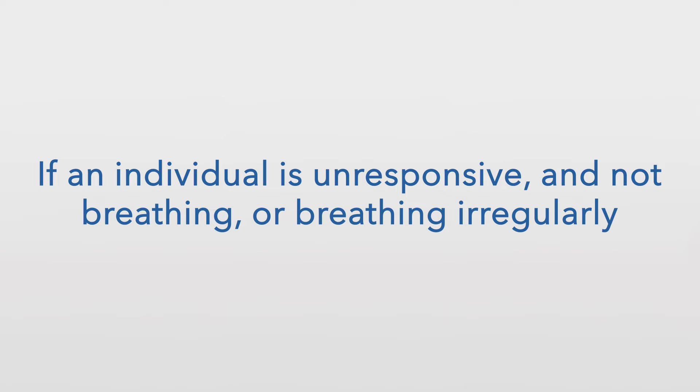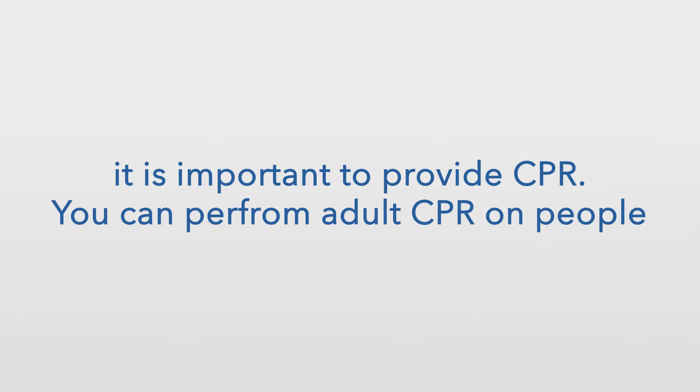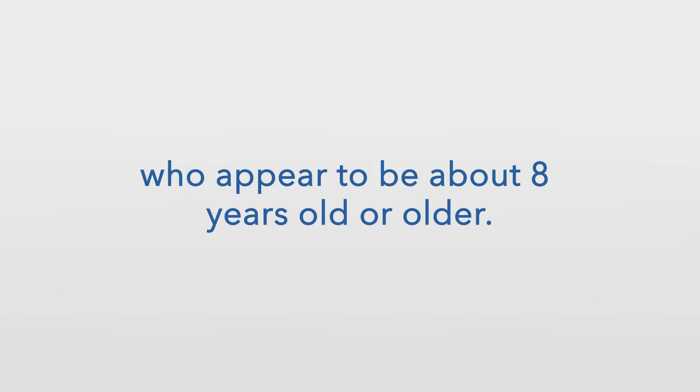If an individual is unresponsive and not breathing, or breathing irregularly, it is important to provide CPR. You can perform adult CPR on people who appear to be about 8 years old or older.